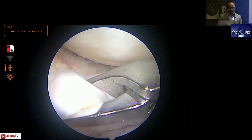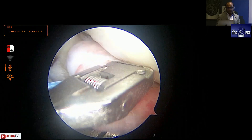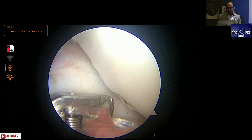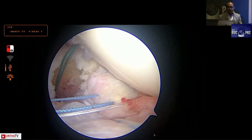Another lateral meniscus root avulsion where the entire root is avulsed — this is where the utility of the shoulder scorpion also comes in. A soft anchor has been placed and then the shoulder scorpion is used. Left knee, visualization from the anterolateral portal, passport cannula in the medial portal, soft anchor double-loaded. The sutures are loaded onto the shoulder scorpion — because these are number two sutures, remember the knee scorpion takes only zero and two-zero fiber wire; you cannot load a number two suture, so the shoulder scorpion is needed. Two bites are taken, the third suture is loaded with traction on the previous sutures, protecting the cartilage to create mattress sutures for a robust lateral meniscus root repair.